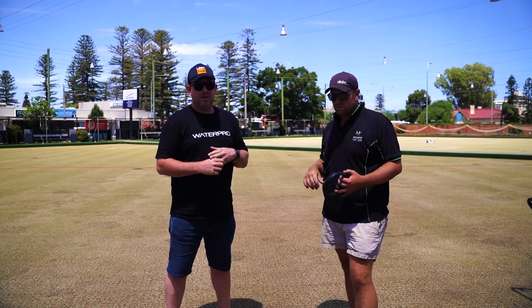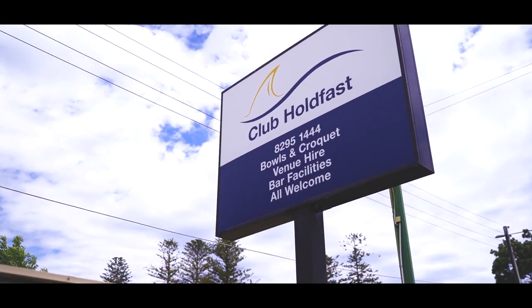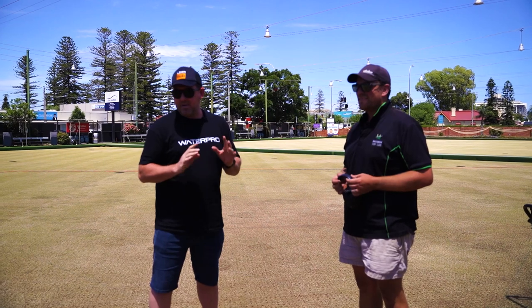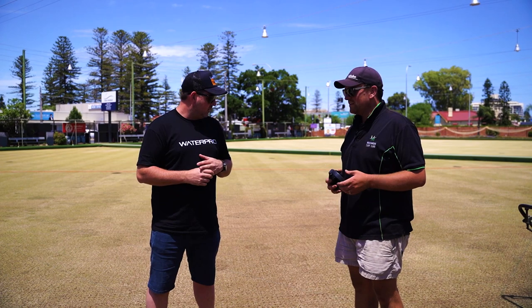G'day guys, Clint here from Lawn Hub and I'm here with Max Kleinig at the Holdfast Bowls Club. Today, Max has had the rink cored. Scarified yesterday, cored today. Beautiful.